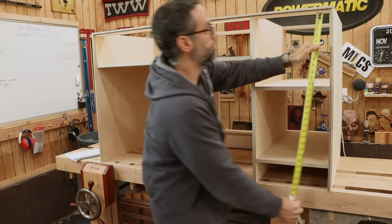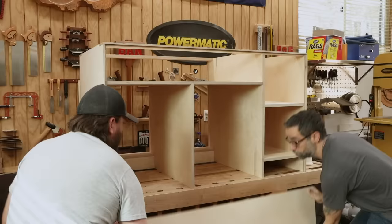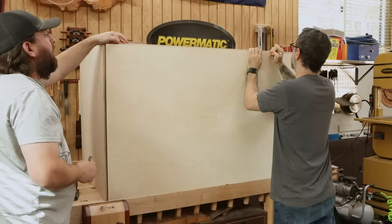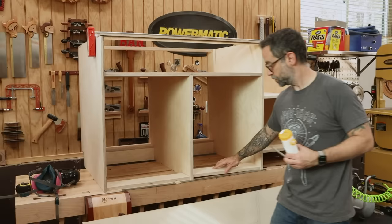Finally, I measure for the back panel and then cut to size. Before gluing and nailing the back panel in place, I cut two pieces of scrap to help keep the back of the short divider in alignment just in case it decides to bow a little bit.